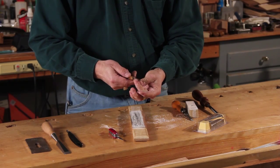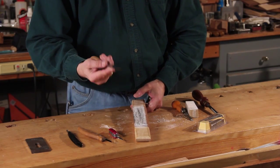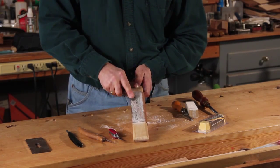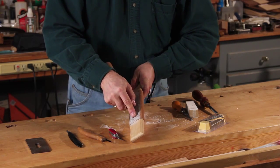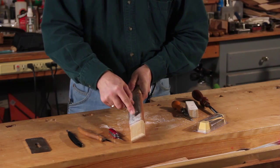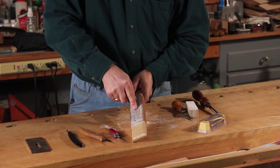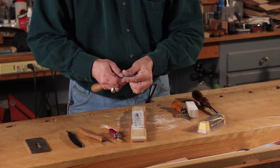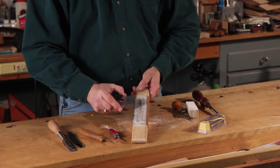Picking up a hand chisel — we do the same thing. I'm going to first strop the back down a little bit, then lift up, feel the bevel, and just pull nice and easy. Now I get a nice sharp edge that'll slide right through just about anything.